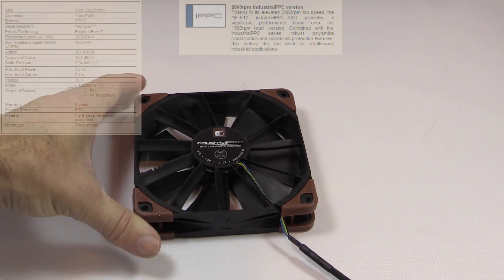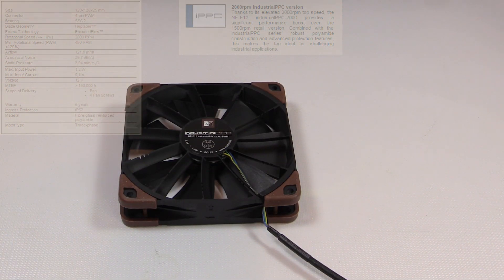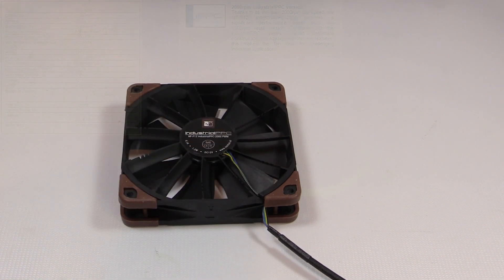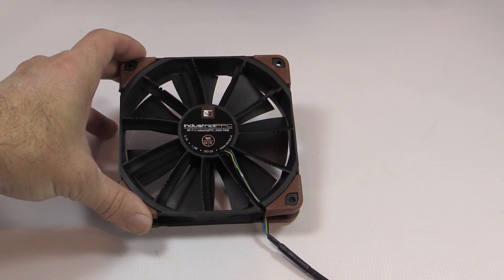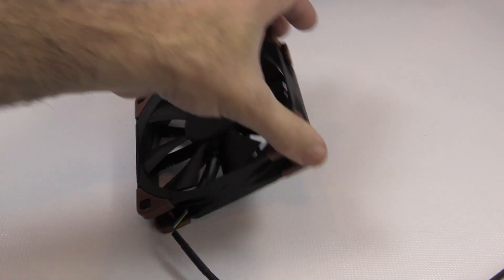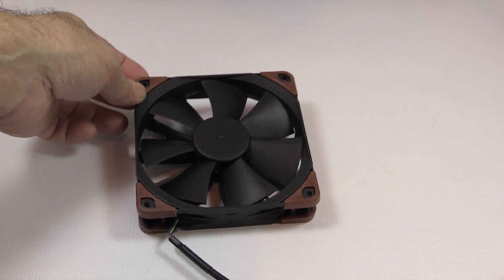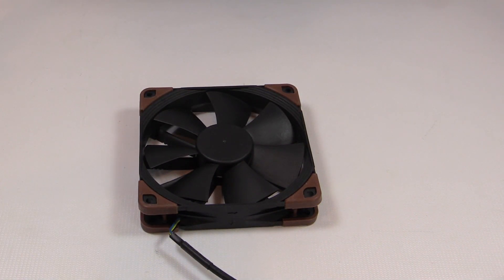Turning it over to look at the back, you can see all the special features they identify — the angular distances with vortex control notches, all designed to help with noise and airflow. You also have the logo with current rating, power draw, and voltage. It's a nice, sturdy, solid fan — definitely much nicer looking in my opinion than the beige and brown versions. I like the black, and they kept their signature brown, which is fine. Now let's see how well it performs on the test bench compared against a few other popular fans.